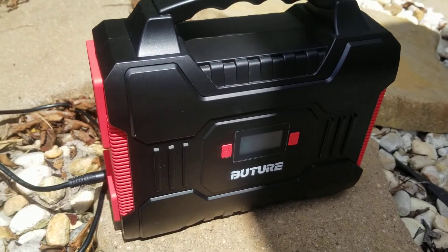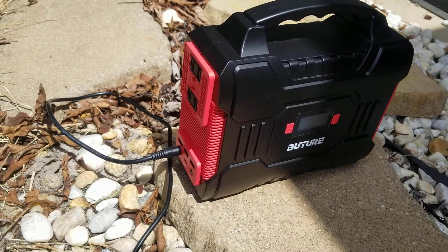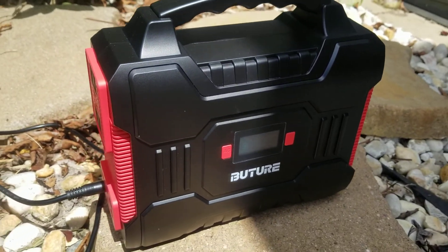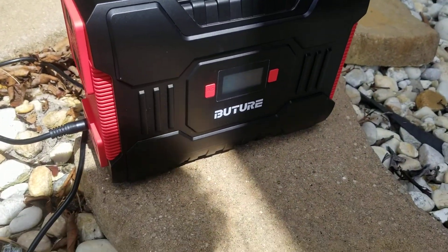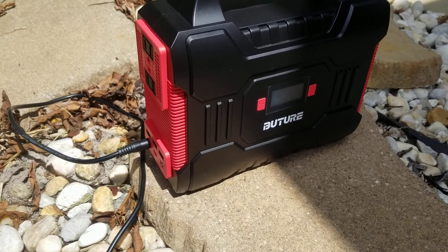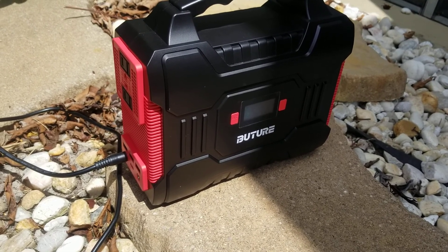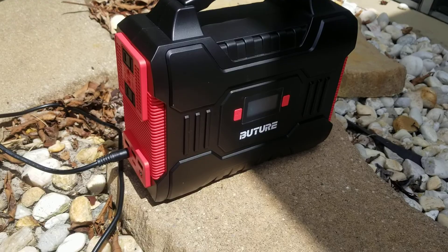I found this on Amazon. Generally, power stations run about a dollar per watt. This Chinese name brand — a lot of them are already manufactured in China, but this one happens to be a Chinese name brand — runs at just slightly under a dollar per watt. When I purchased it, it was about 80 cents per watt, but I noticed that as it's getting closer to the active season, the price is going up as the demand goes up.